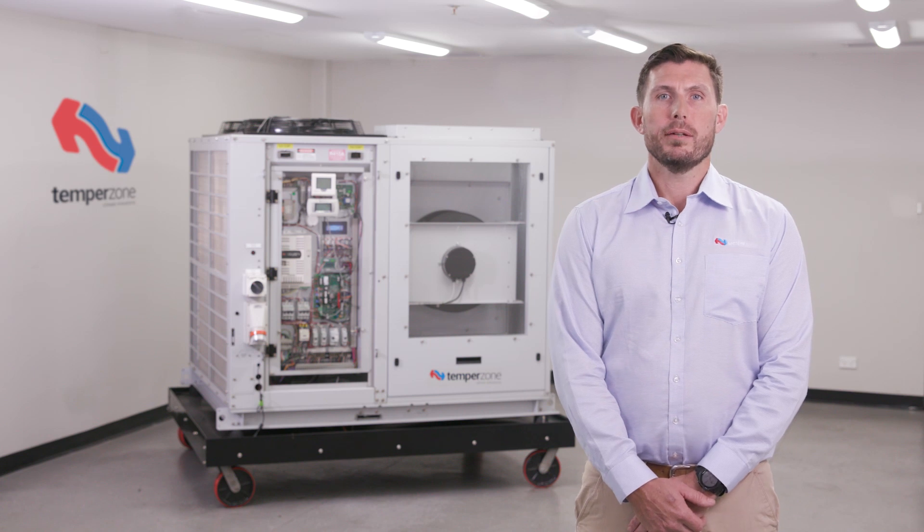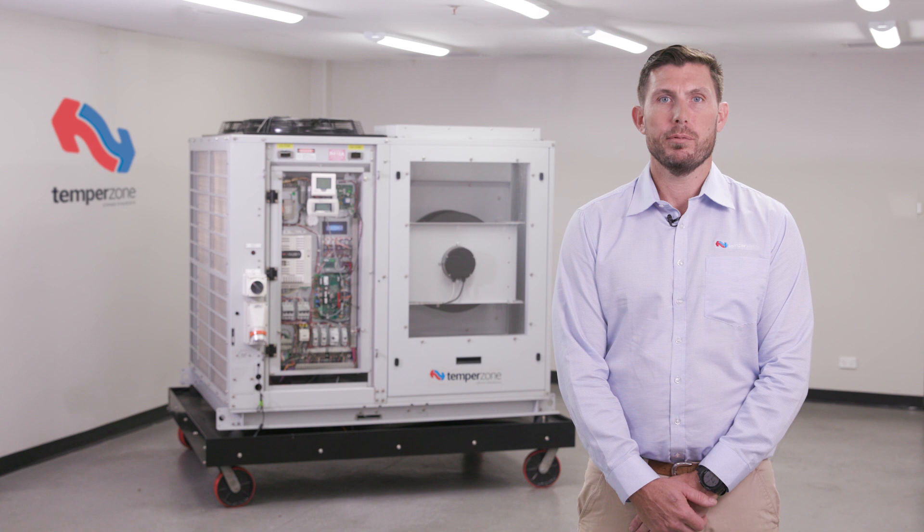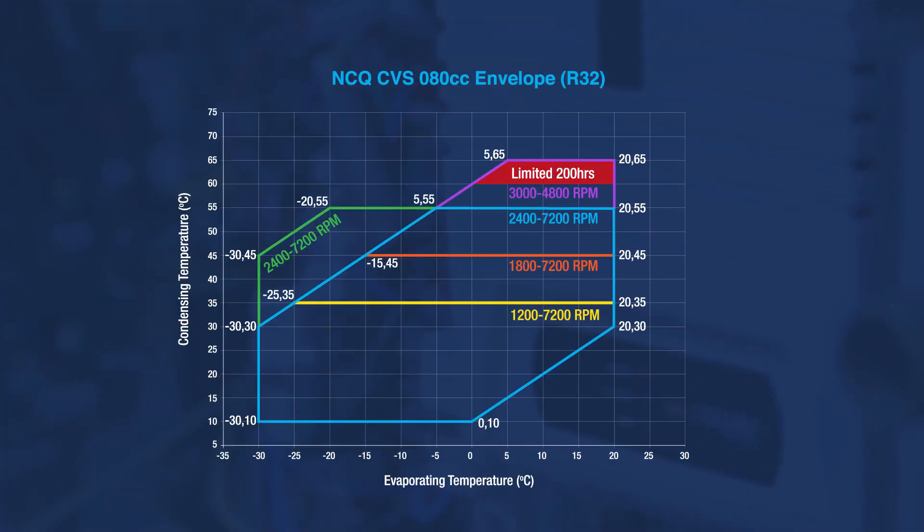Rotor speed compared to AmpDraw allows for appropriate compressor protection to be enabled in all regions of the compressor envelope. An example of this may be a compressor running at low speed, low capacity, tripping on overload due to a blocked condenser. The blocked condenser causes high head pressure, increasing the AmpDraw above the expected current at that mode of speed.